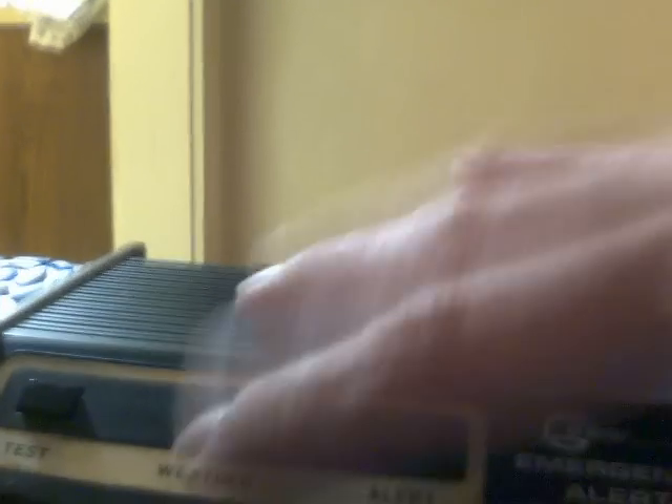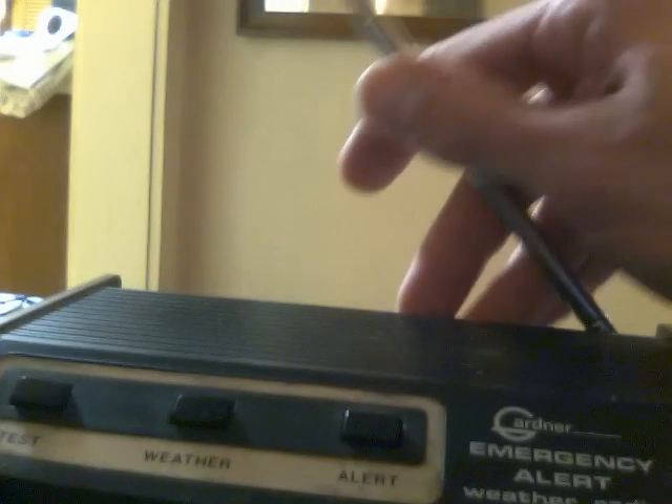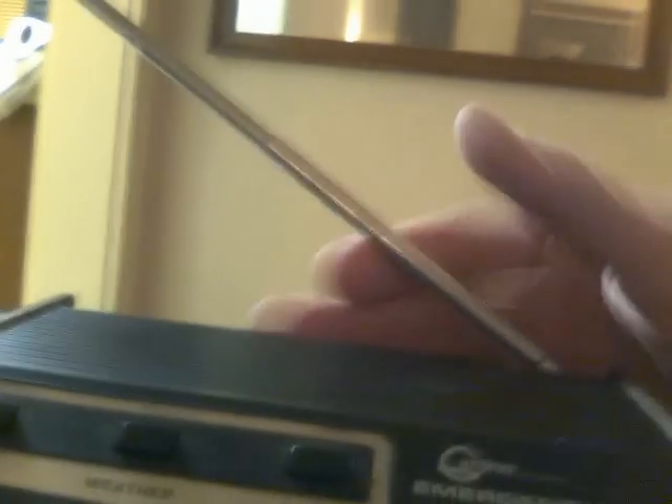I'll turn it on. All you get is static. It doesn't work. It doesn't matter how I adjust the antenna.